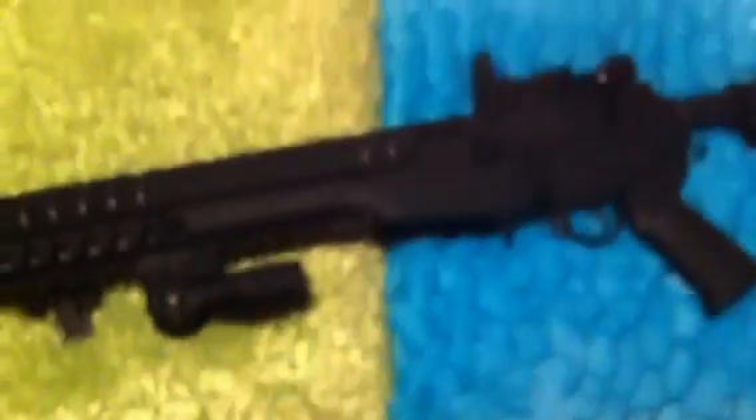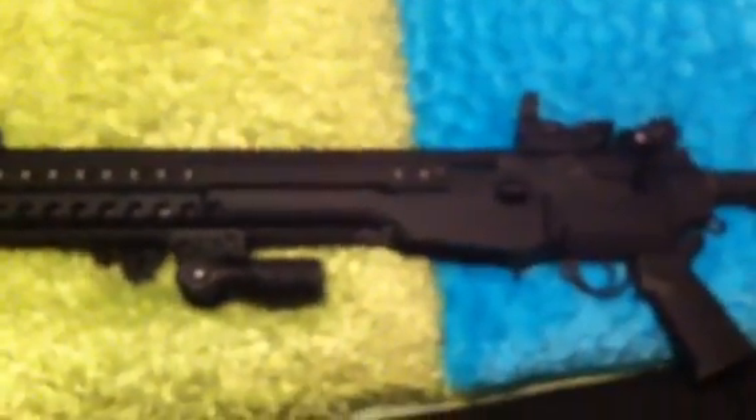This is an M1A SOCOM 2. Just a beautiful firearm. It's chambered in .308 or 7.62 NATO. It's made by Springfield Armory.